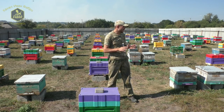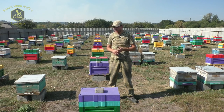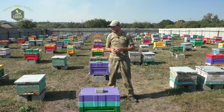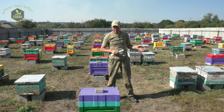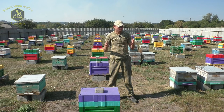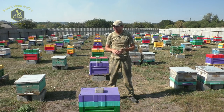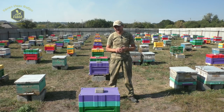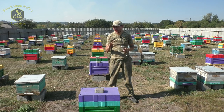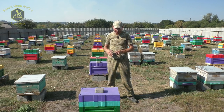Я у себя на пасеке красил краской Зебра, ПФ-115, эмаль. Первые ульи я красил щёткой — их там было немного. А основная масса, больше ста штук, красилась с пульверизатора. Трёхлитровая банка краски, добавляли туда грамм 50 уайт-спирита, размешивали, чтобы пульверизатор не плевался и смог хорошо ложить краску на улей.